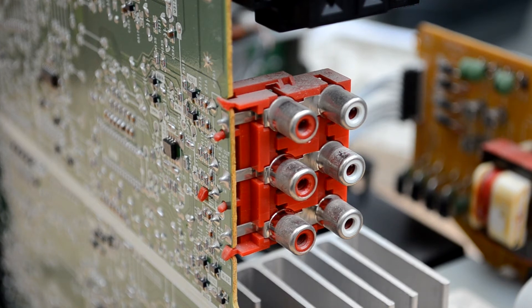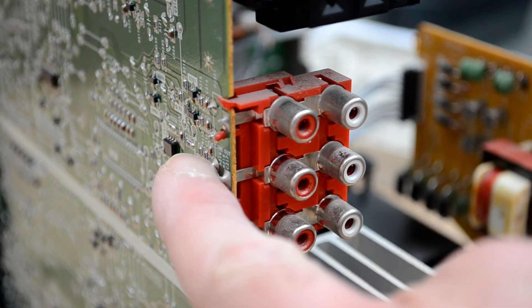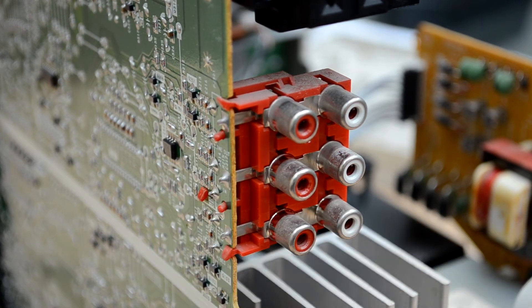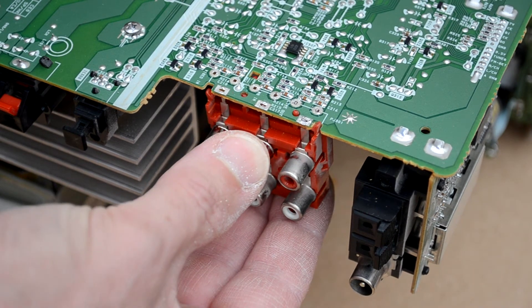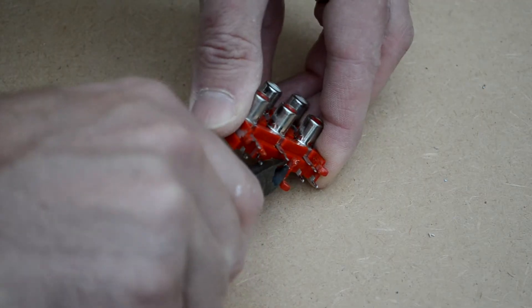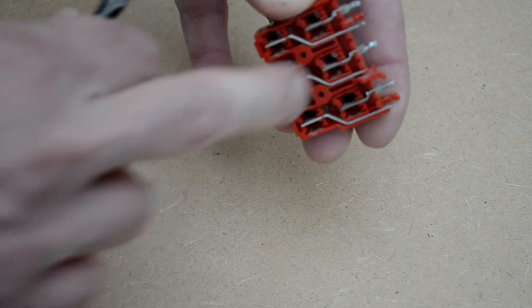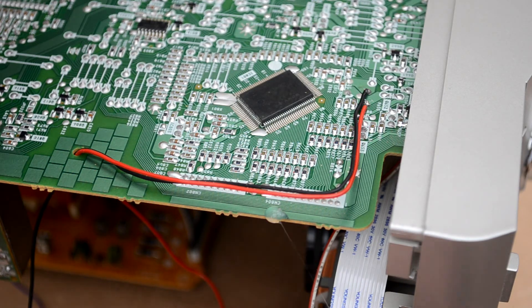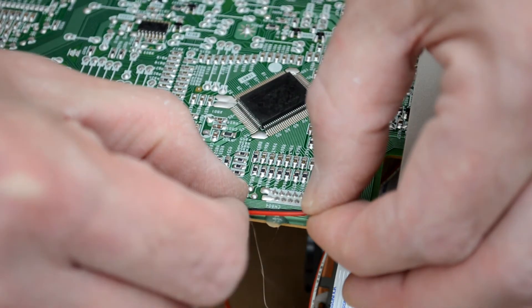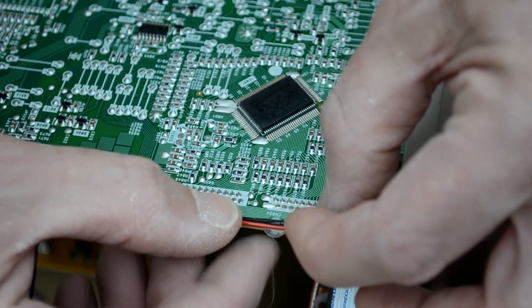I'm going to feed the audio signal from the Bluetooth module directly into the main board where the line input socket currently connects, but I'll also connect the line input socket to the audio input on the module so that it can still be used if required. To do this I've had to desolder the phono connector block and remove it from the main board. The middle set of pins can now be snipped off. I've routed the wires through a conveniently positioned hole in the main board and I'm using hot glue to tack them into position along the edge of the board and keep them tidy.